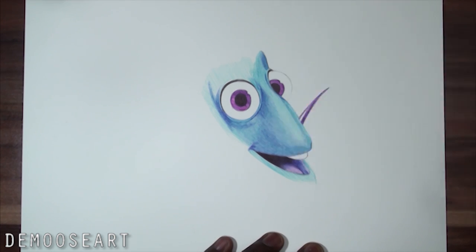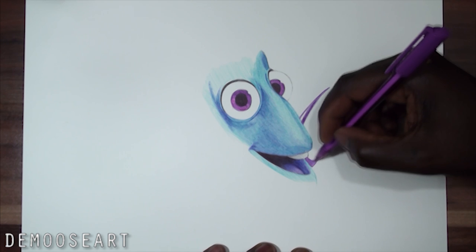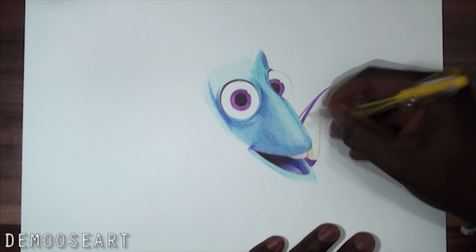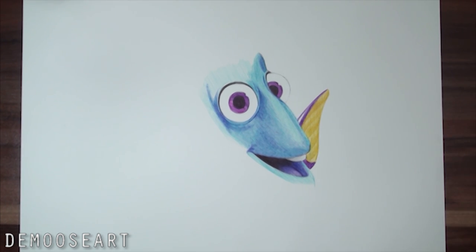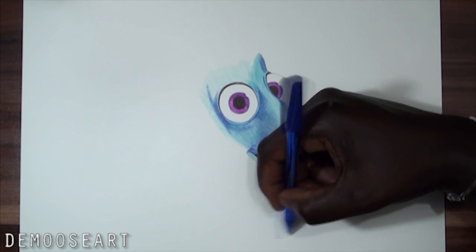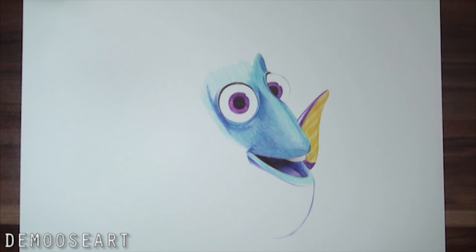I did the black first, then left a little bit and added blue, and a bit of purple as well. Here comes the yellow — this is probably the hardest color to find when it comes to ballpoint pen drawing. I will be doing a video soon on new pens that I've bought recently from eBay, so stay tuned for that.